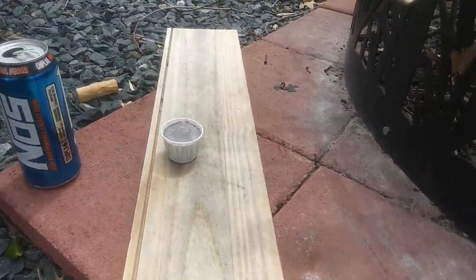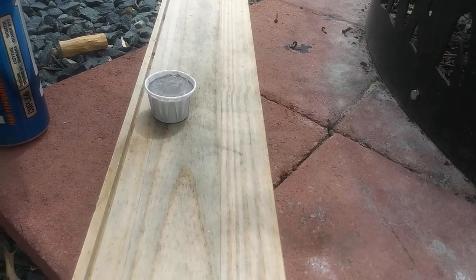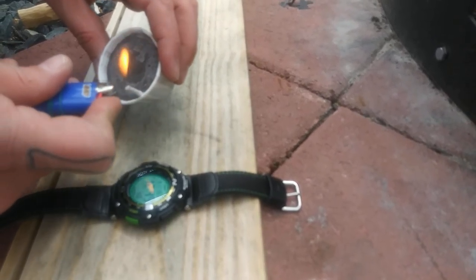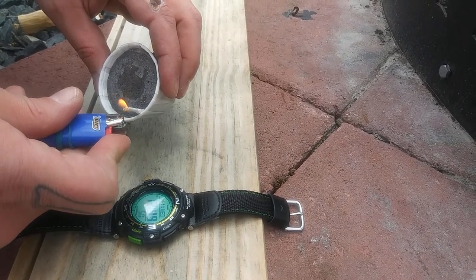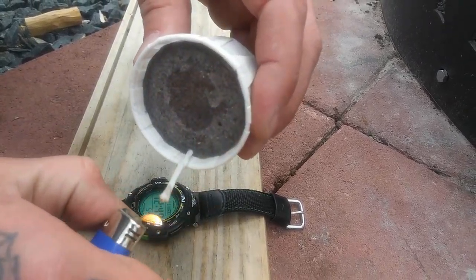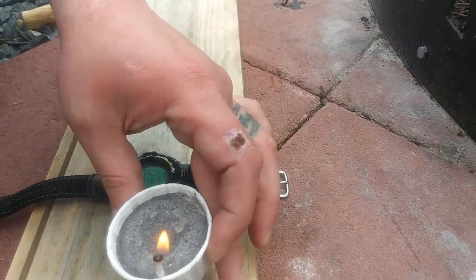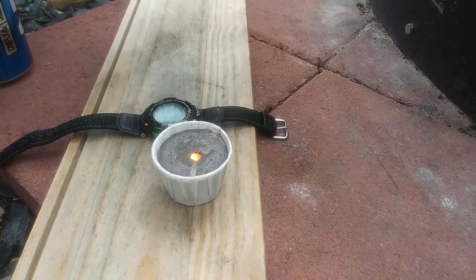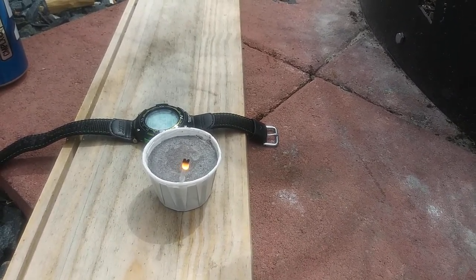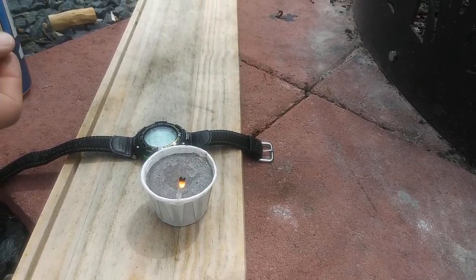I'm going to take my watch off and set it next to it. It's a little breezy out here. That wick might work a little better if you fluff the end up a little bit before you try to light it.